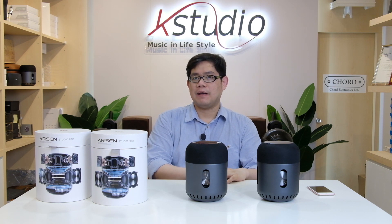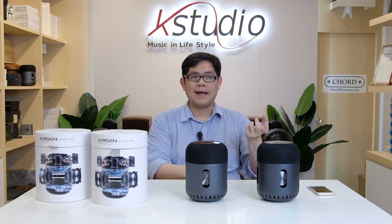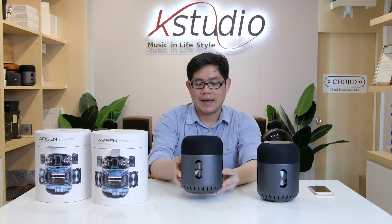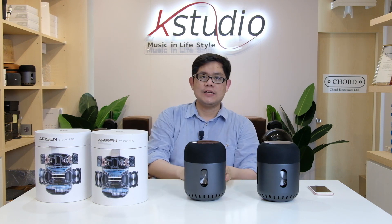This speaker also has a built-in HD microphone, so when you receive a phone call you can answer and speak directly through the Alisten Bluetooth speaker. The main subwoofer driver at the bottom is a 4-inch unit with 60 watts of power output, and the tweeters are mounted all around the body.